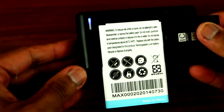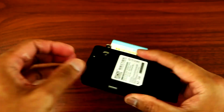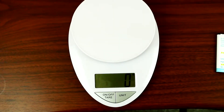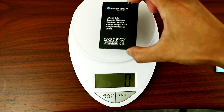This is ready to be charged — all you have to do is plug this to the wall and you're ready to go. Now let's measure the stock battery first: 48 grams.